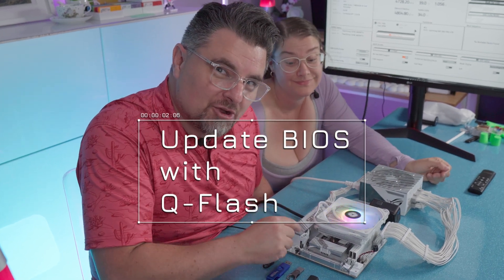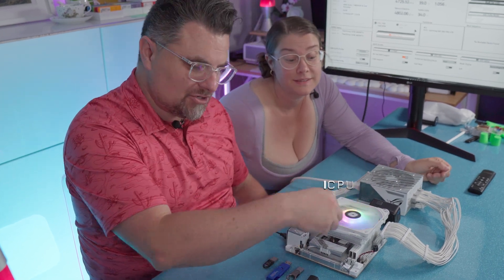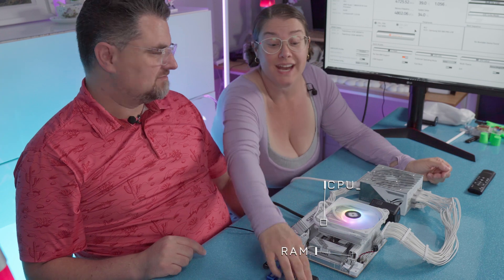We're going to show you how to update or repair your BIOS without a CPU or RAM — just a USB.